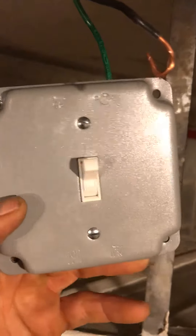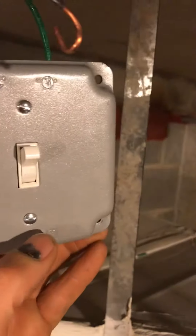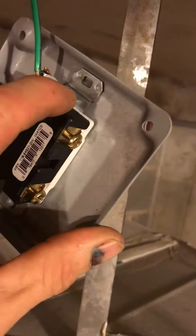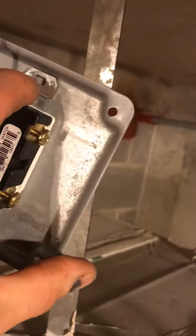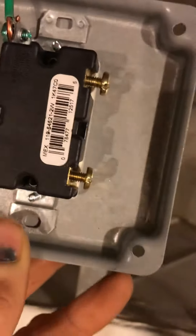Right here I got a single pole switch attached to an RS cover. How I did that — I took these two screws and they line up through here. Now there's tabs on these switches; when you're going to an RS cover you're going to have to break these tabs off.